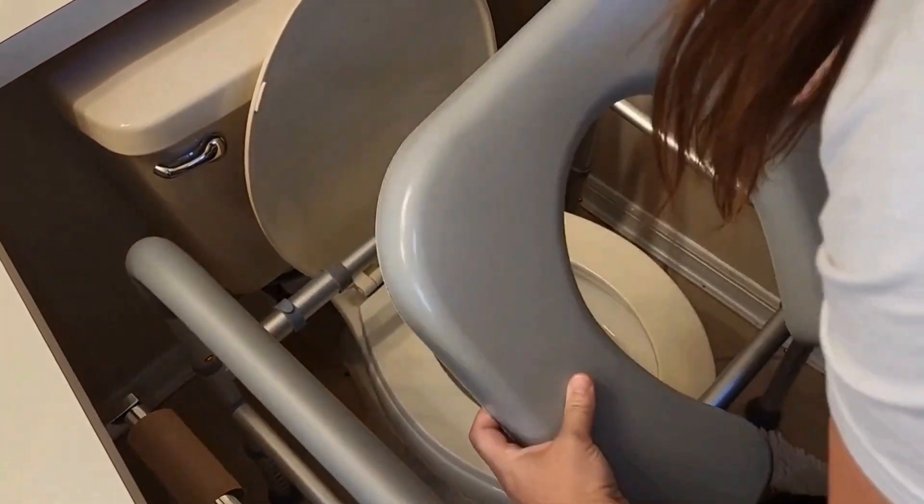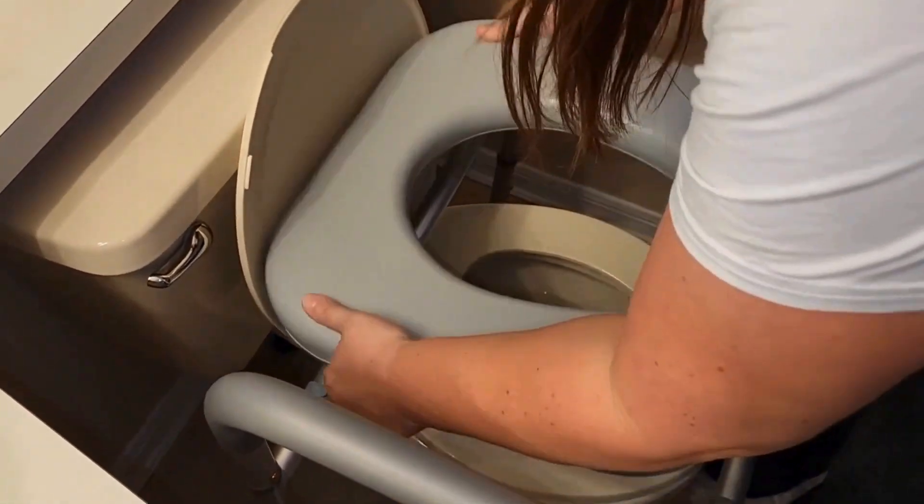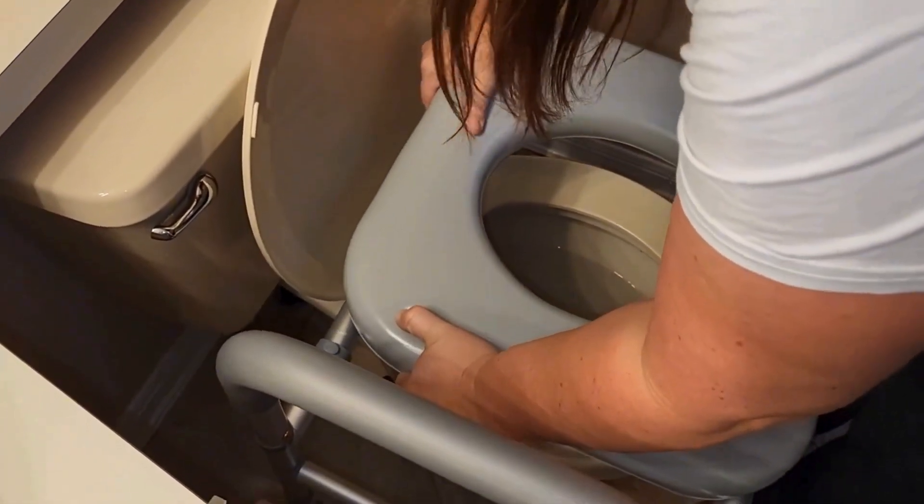As we put on the toilet seat, it really is just two snaps on the back as you can see, and you just snap it on there and it's ready to be used.